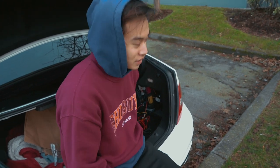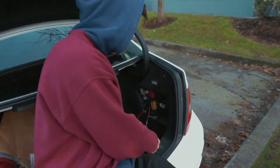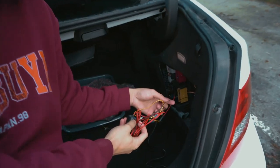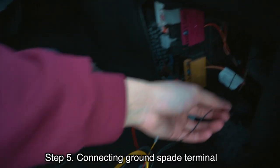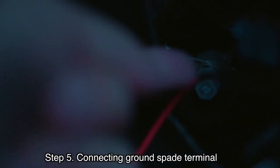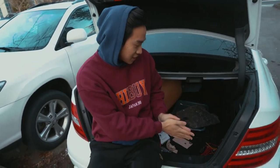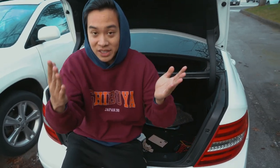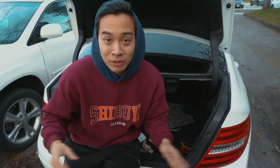We tried to get the footage earlier but unfortunately it was way too dark, so I'm going to have to explain it and put an image over it. What you're going to do is take the black part of the harness wire, loosen the bolt right here, tie the spade connector behind it, and then tighten it back down. Unfortunately for the Mercedes the metal connector is really deep and it's hard to get the camera in there, so we showed you another one instead. If you have any questions leave them down below and we will answer right away.